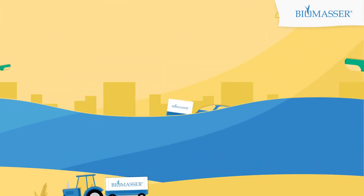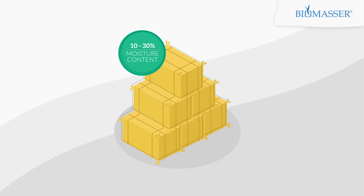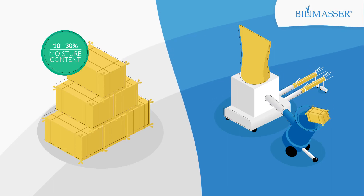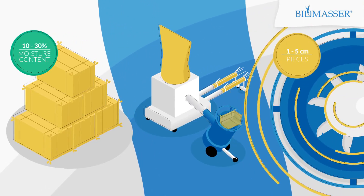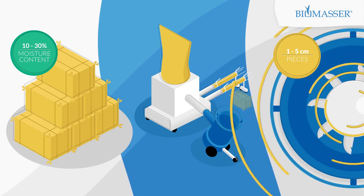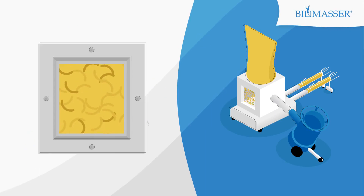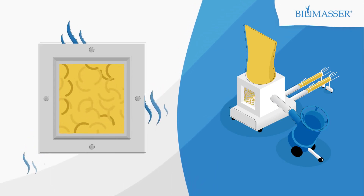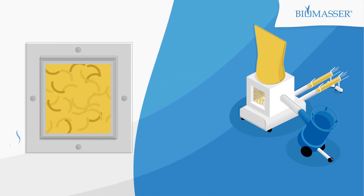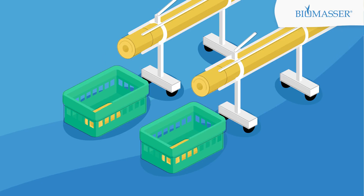Let's have a look at the process itself. Straw with moisture content between 10–30%, without any drying, is placed in a shredder Tomassa to be cut into 1–5cm pieces. From here, pre-chopped straw goes to the briquetting machine Biomassa where it is heated. The high temperature releases moisture from the straw fragments, which in turn works as a natural glue, yielding the straw's elasticity and it's easy to form into the final product — briquettes.